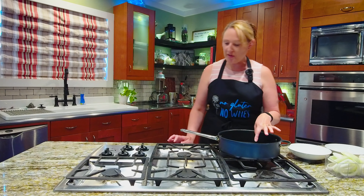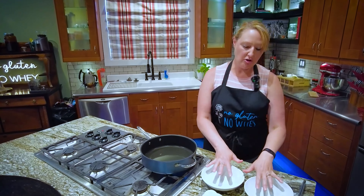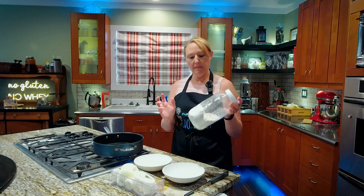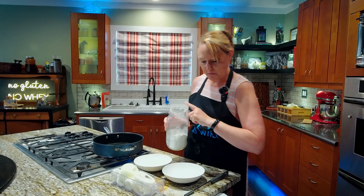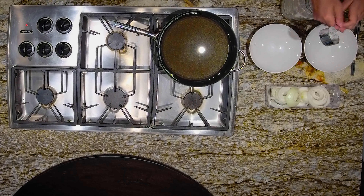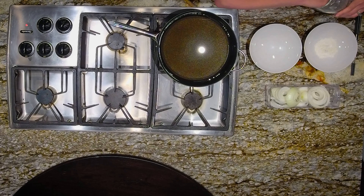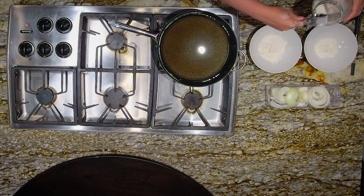Now that my onions are cut, I'm going to start my skillet heating. I have just about a half inch of oil in there on about a medium flame. I have two bowls for my batter. I'm using the same all-purpose baking mix that we used when we did the coconut shrimp, and I wanted to show you another variation of that same mix. I'm going to put just a little bit in the first bowl to make sure my onions are dry when I put them in the batter. To the second bowl I'm putting about half a cup of my mix.